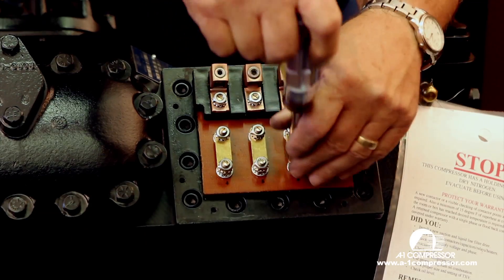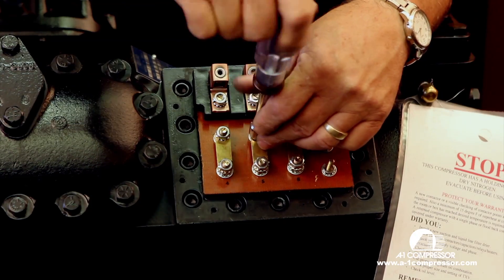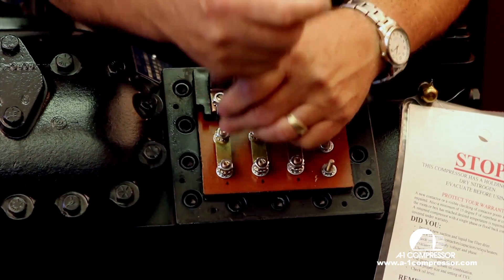I'm going to use a nut driver, but I don't recommend you use a nut driver — I recommend you use a ratchet wrench. Snug them all down.